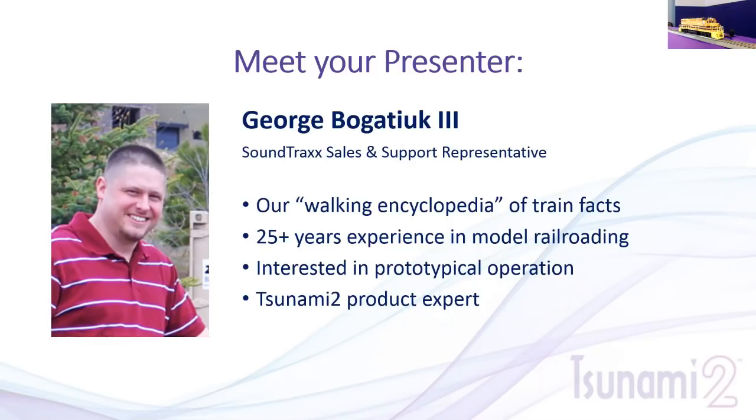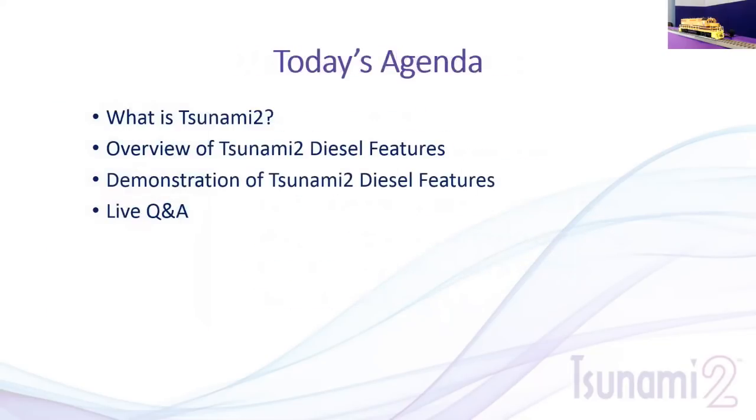Today's agenda: we're going to review what Tsunami 2 is — we did some of this in our last webinar, so we'll repeat it for new guests. We'll do an overview of the Tsunami 2 diesel features, talk about setup and how to use the decoder, and then we'll do some demonstrations where we actually operate the locomotive.